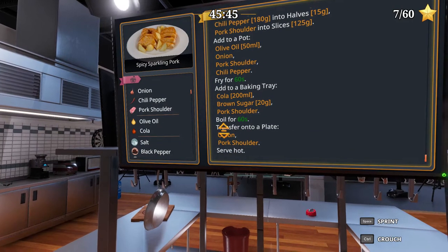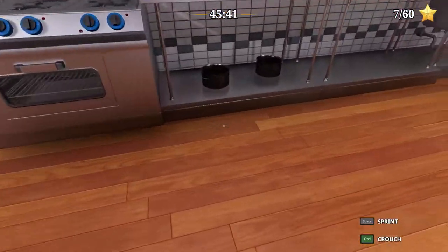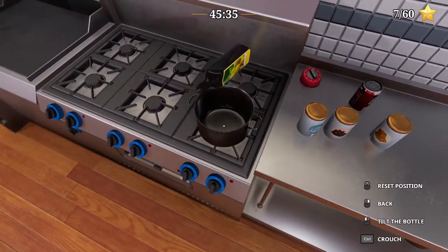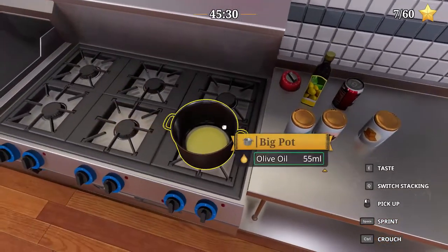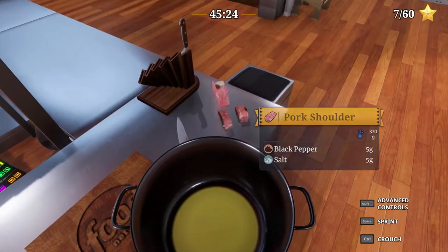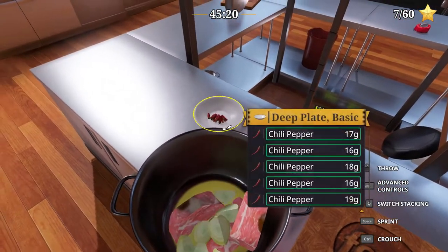Add to a pot: olive oil 50 ml, onion, pork, chili. So let's see — 50 ml, that's 51, 50. Then onion, pork, chili.